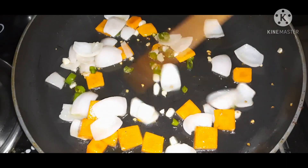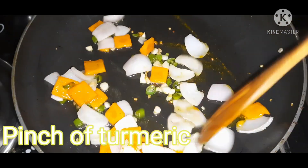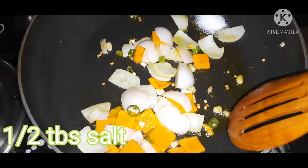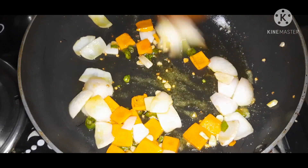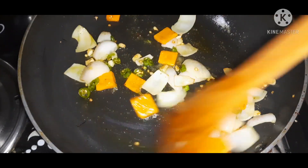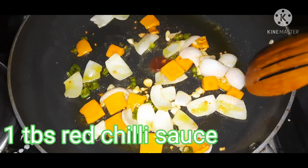Now we will add a little bit of turmeric. We will add half a tablespoon of salt. Now we are going to add our sauces: red chili sauce from the market.